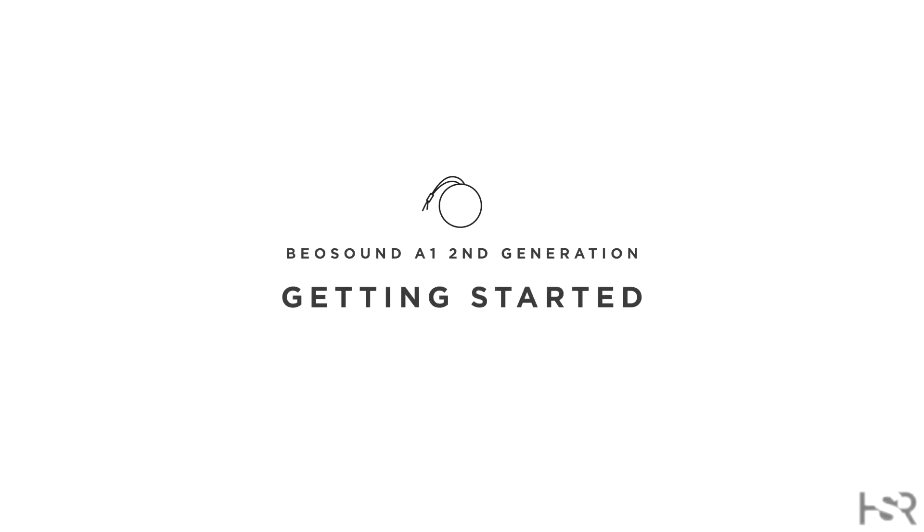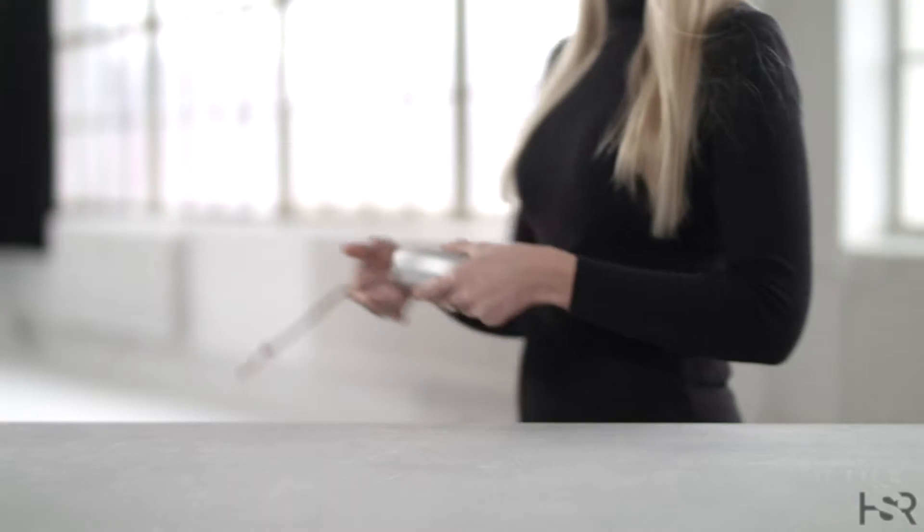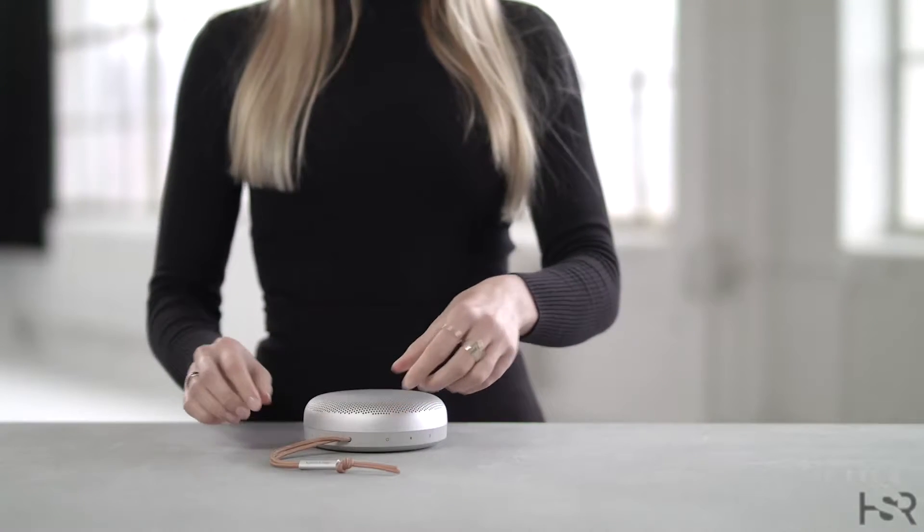Welcome back to Honest Straightforward Reviews. Today, I'll be looking at how to correctly set up and use your BeoSound A1 second generation.